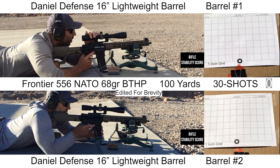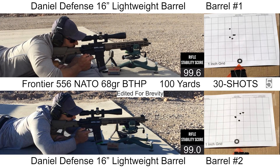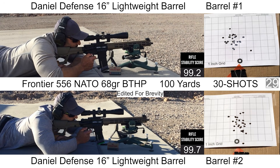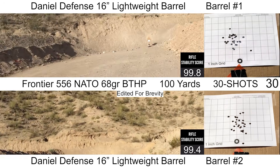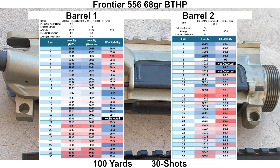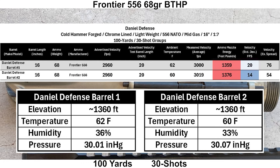Moving along to the second group with the Frontier 68 grain BTHPs — I would consider this a mid-tier load. It usually does okay and it's not too expensive. Shooting felt fine again, nothing out of the ordinary. The brass was again ejecting forward. Wind was pretty calm, no malfunctions, and the data collection went well. The advertised velocity for this load is 2,960 out of a 20-inch barrel, and I got 3,000 and 3,019 fps out of a four-inch shorter barrel, which resulted in muzzle energy of over 1,350 foot-pounds — really, really hot. With barrel one I was running two different chronographs and there was no significant difference between the two, so this wasn't a chronograph error. This happened with two separate barrels, so I think this points towards the ammo.